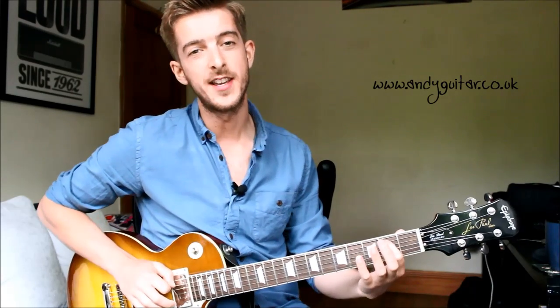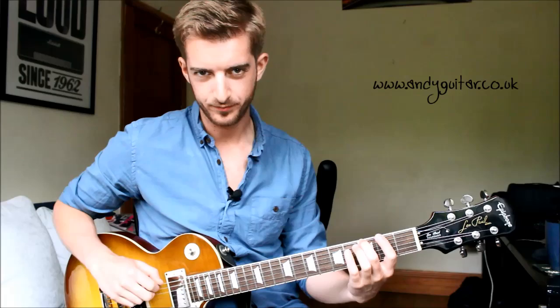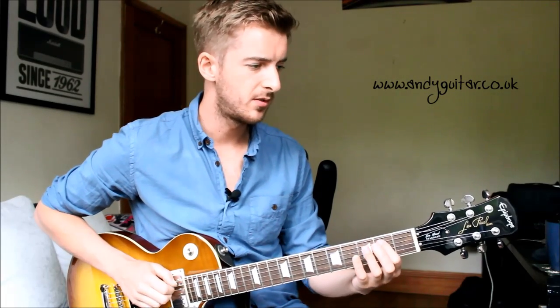Starting from the B note again — second fret on the A string — straight to open. So we are going down in scale order this time. Second to open, and then the quicker two. Then third fret with your middle finger on the E string, second fret on that same E string, and then to your open E string. In total: one, two, three, four, five.